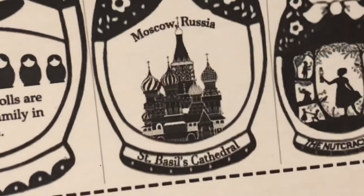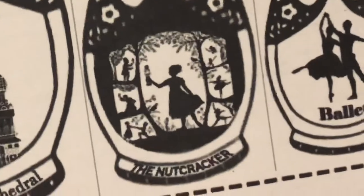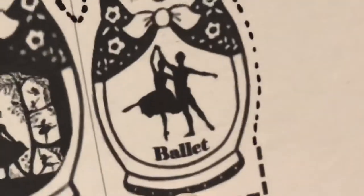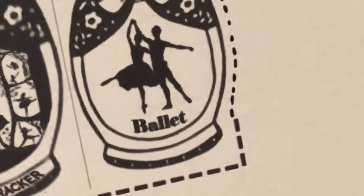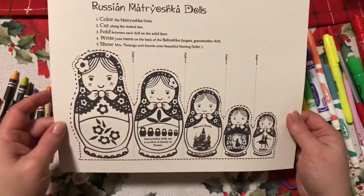On the third doll, we have a picture of St. Basil's Cathedral in Moscow, Russia. The fourth doll has a picture of the Nutcracker. And then the fifth doll has ballet — there's a picture of two ballet dancers, a man and a woman, because ballet is very important in Russia.